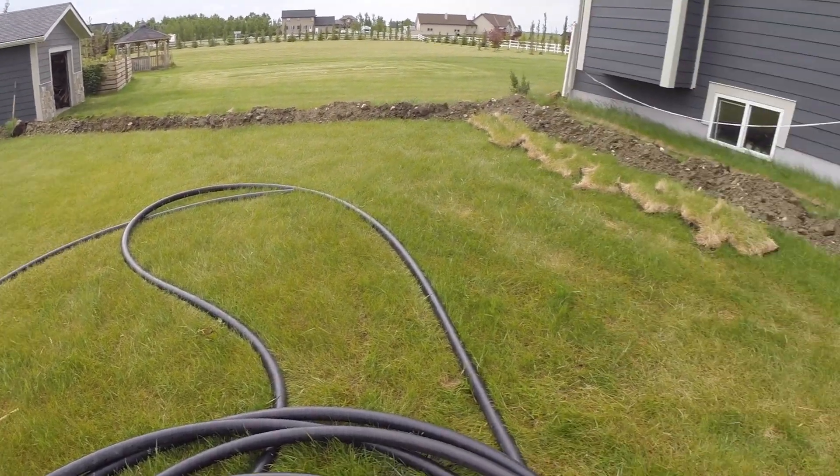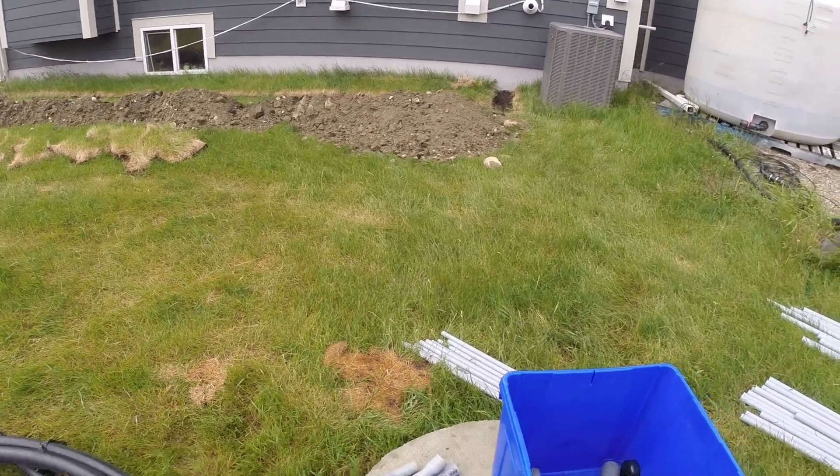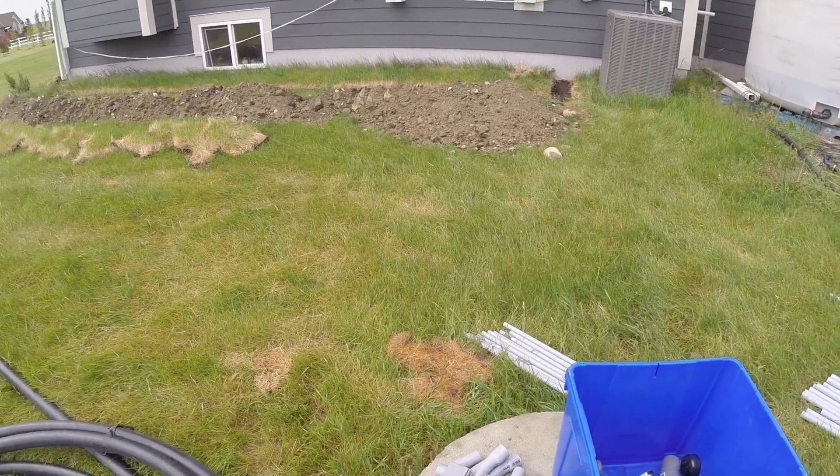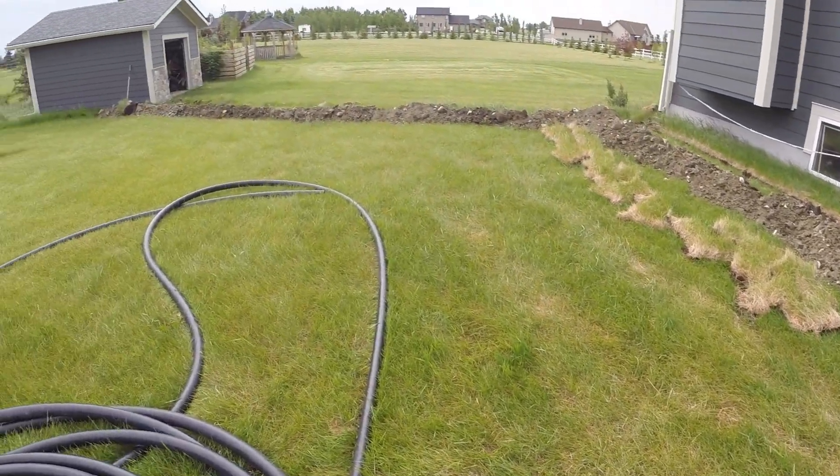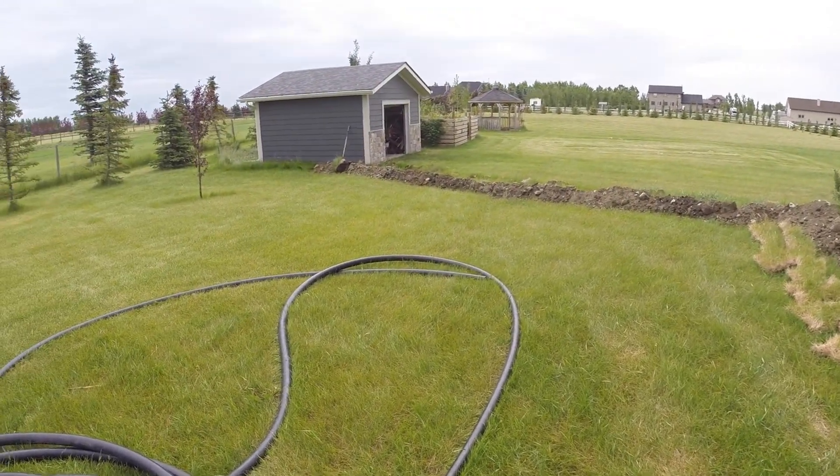The two-inch irrigation black pipe that you see here will be cut into three pieces. Two lengths will run parallel from the water tanks to my shallow well behind the shed — one will act as an overflow taking water away from the tanks, and the other will bring water from the shallow well to the storage tanks.